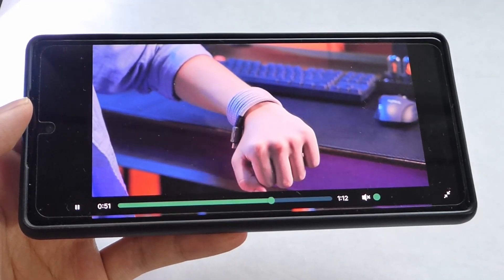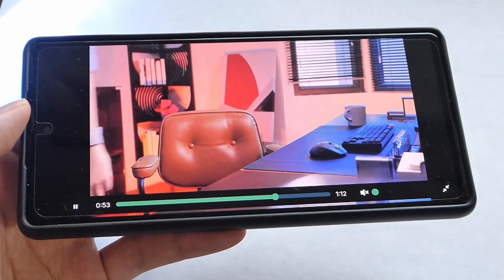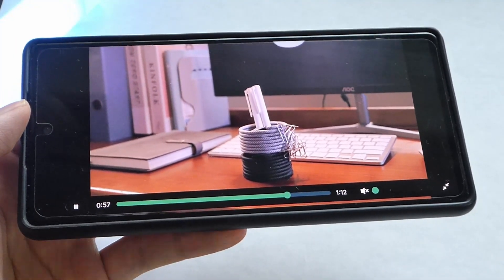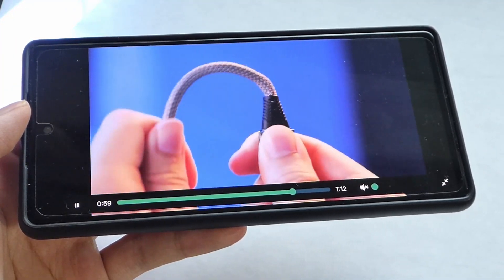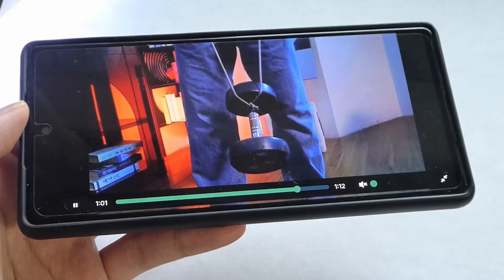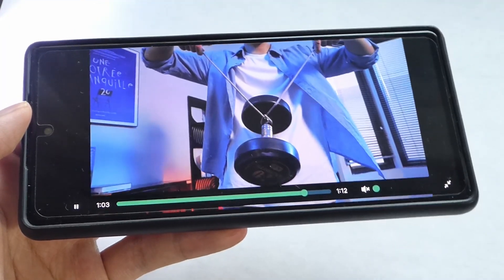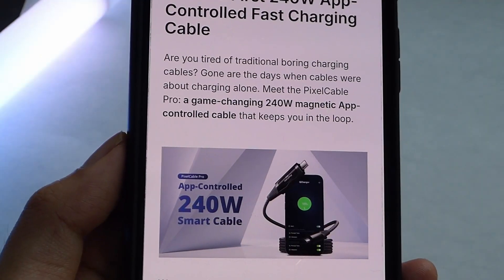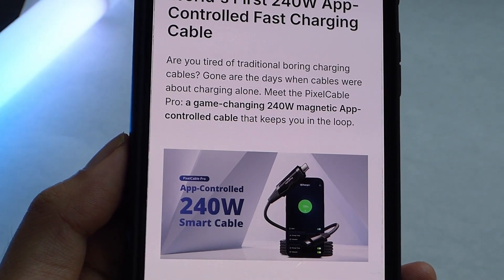It remains both a charging and data cable, so you can transfer files from a phone over to a computer as well. Even other magnetic objects can attach onto it — use it as a pin holder. It claims to be quite robust and sturdy. It works with an optional companion app if you want to personalize what that OLED screen says, including other logos and animations as you're charging.